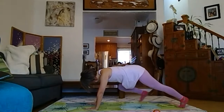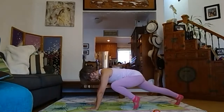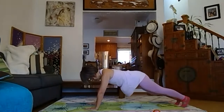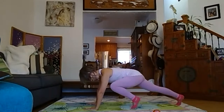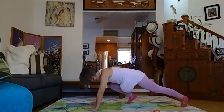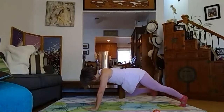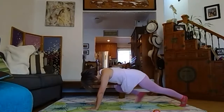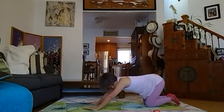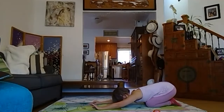Bring your toe forward and back, toe in the middle. Use your abs to bring your knee. Keep breathing, four more, three, two, one. Back to knees, child's pose. Did you feel it? I did — my shoulders too.